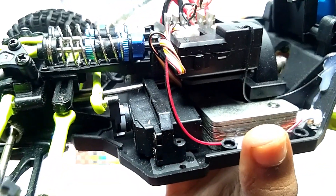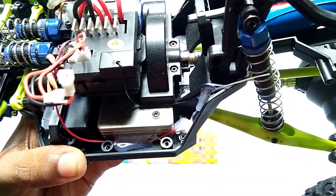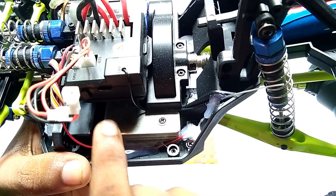Here you can see this is the steering servo. And here you can see a weight has been given to this side, as this is a heavy motor.